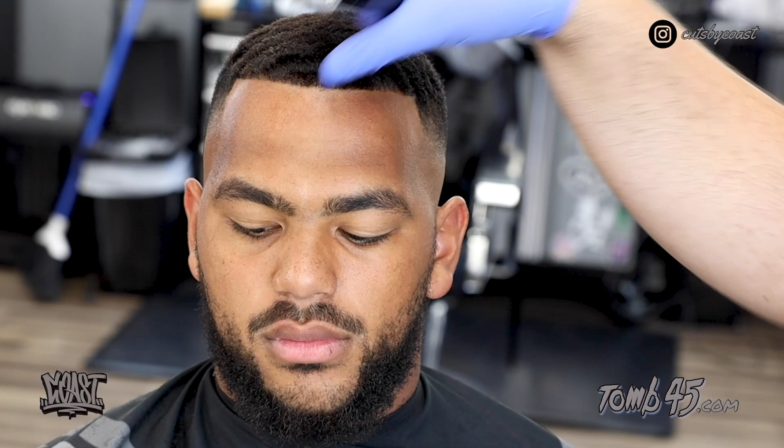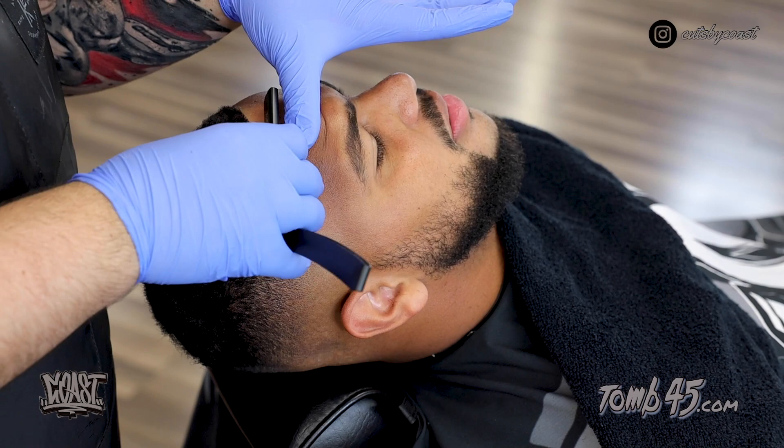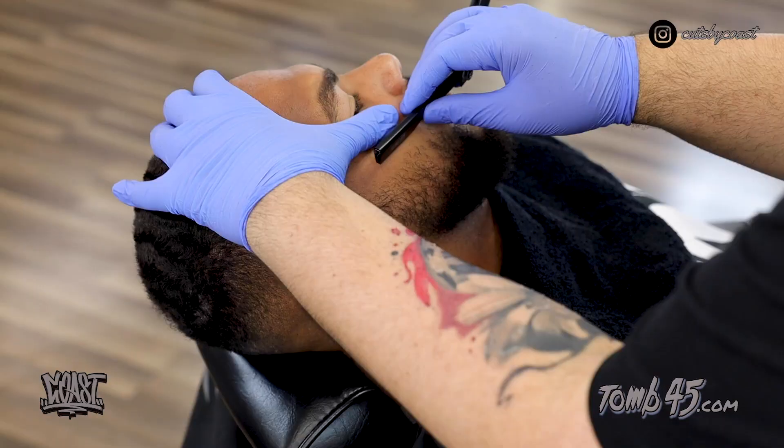He likes the inside of his soul patch area and his chin all sculpted, so I'm just putting a rough draft here and then cleaning it up with my razor later. We're going to use our Tomb 45 razor to dry shave his hairline — we hold it at a 45-degree angle making sure we're not cutting into his skin, and we do the same exact thing with his beard.